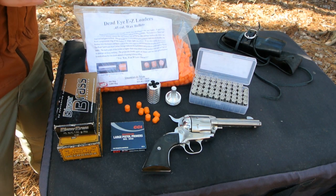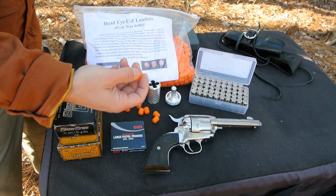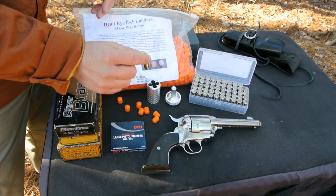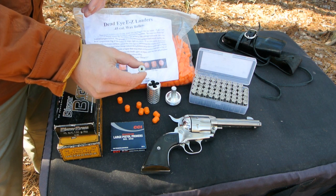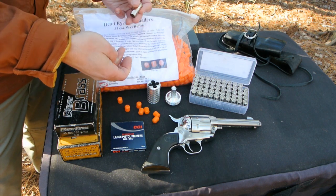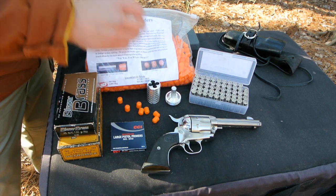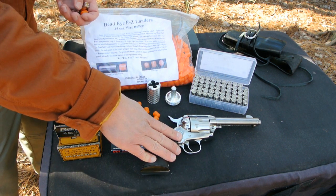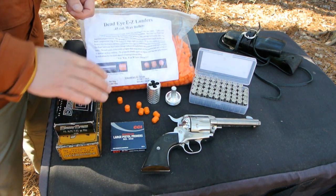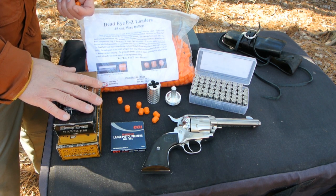One of the coolest things about single action revolvers is that they are ready-made for shooting wax bullets. All you need to do is take your standard case in whatever caliber your pistol is, drill out the primer pocket so the flash hole is about one-eighth of an inch, load up a wax bullet inside the case, put a primer on the back, and you're good to go for about five to six cents a round. So with this Ruger Vaquero, I have the choice of shooting .45 Long Colt, .45 ACP, or even wax bullets in my backyard. There's nothing that's going to keep me from shooting when I've got that many options.